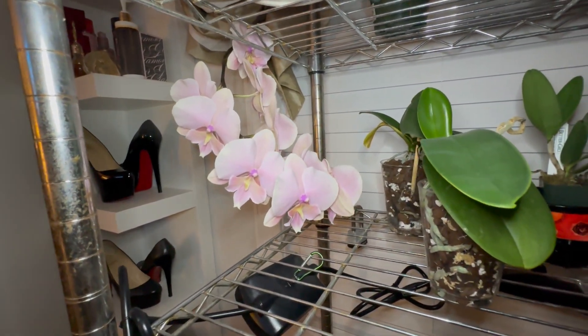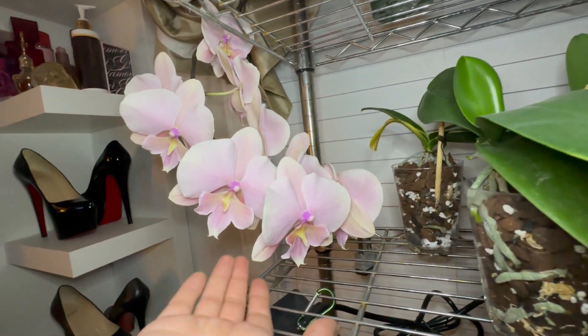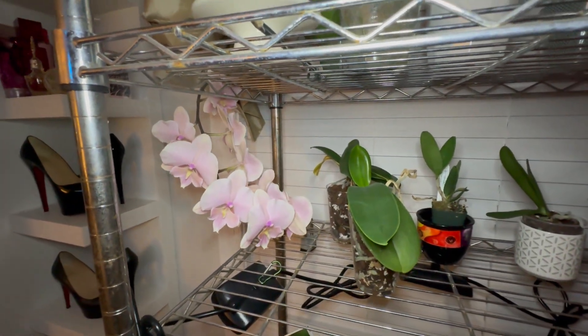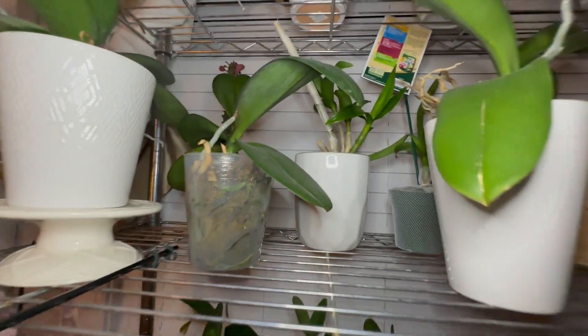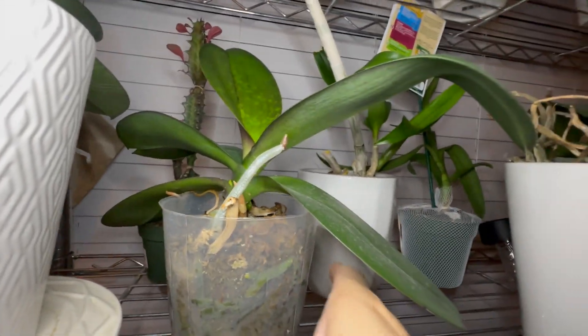These are still in bloom — my moth orchids, which like I said are my pride and joy. They're just so pretty, so soft, different kinds of pink, and of course the big lip on them. I have one in spike now, I'm thinking.